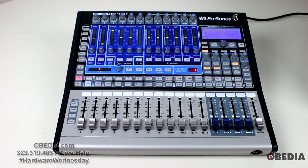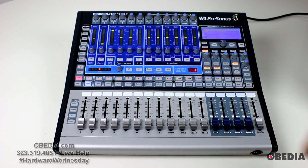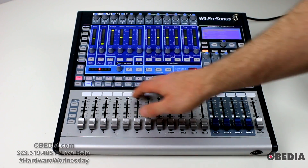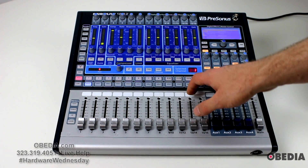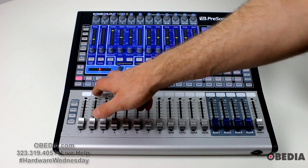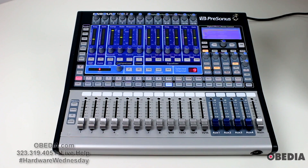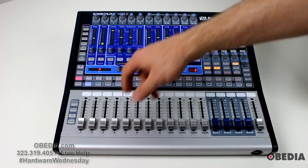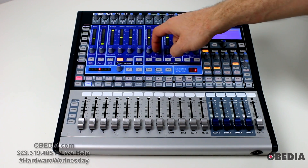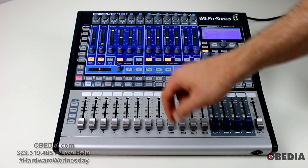You can also just use the device in standalone mode, which is why it makes for a great live performance mixer. Each of your channel strips has a select button. When that channel strip is selected, that gives you access to the channel strip effects — the digital effects. On channel one I'm enabling pretty much every effect.